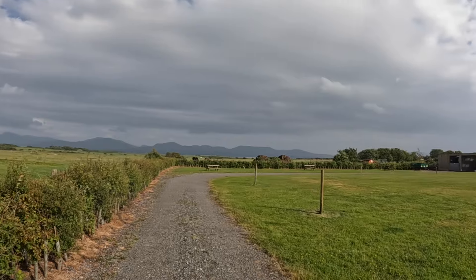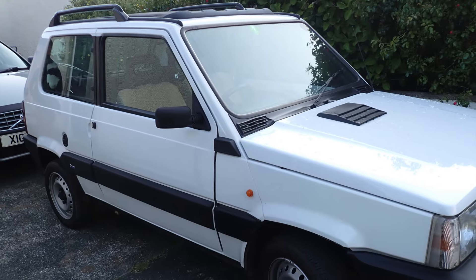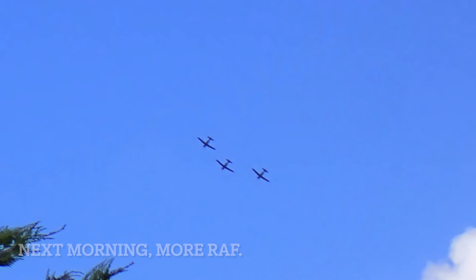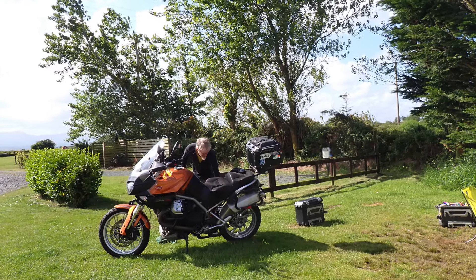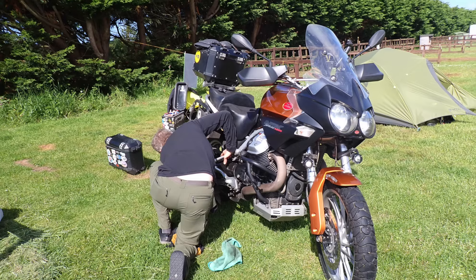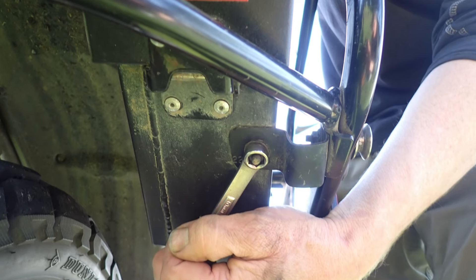Our friends Jim and Alan live here and we walk over for a visit. Their house is the one with the Fiat Panda out front. This morning I do a little cleanup on the bike — it's been a while — all while the Royal Air Force fighter jets fly overhead, and I find some loose nuts and bolts.